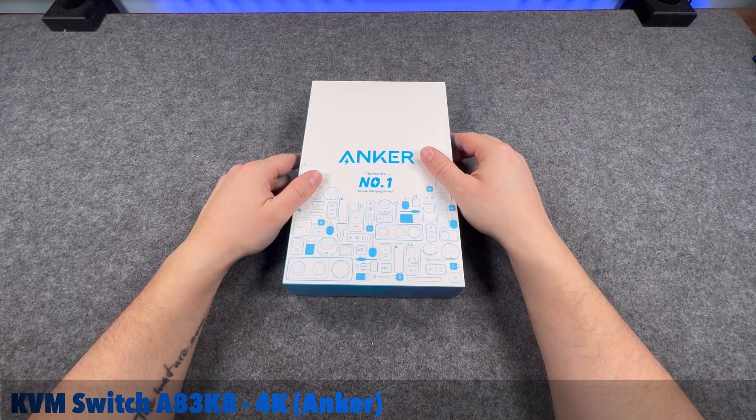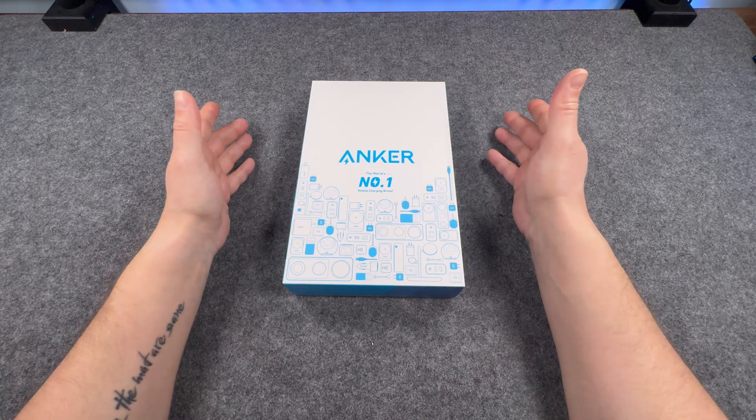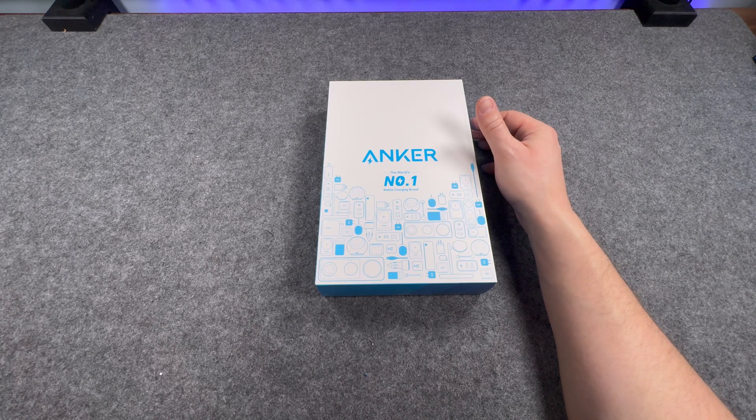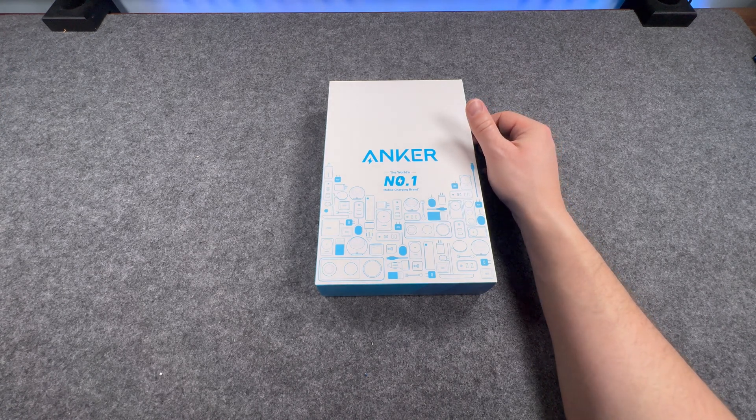Hi guys, today we have another unboxing video — it's a bit of a strange one, you can't really tell much by the box. Bear with me one second, let me just fix this. I've got a bit of an issue with my app, sorry for the trouble — I've got a screen to help me look at things but I can't get it to work properly.